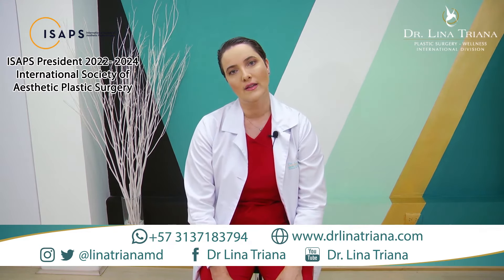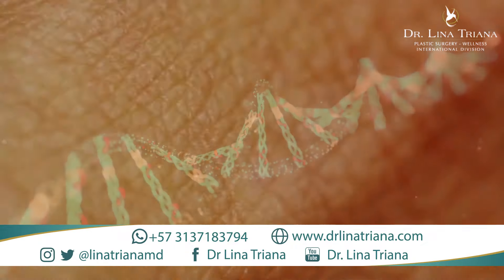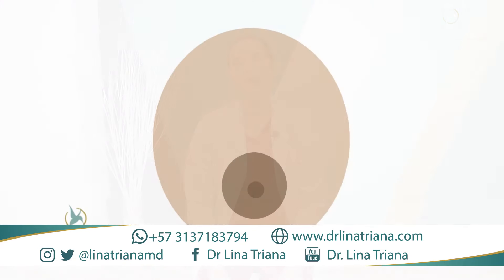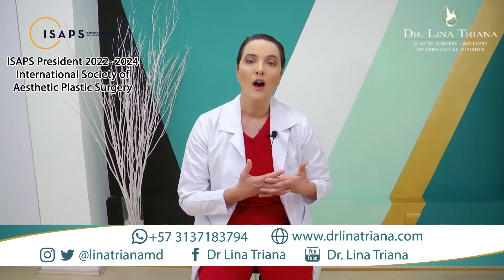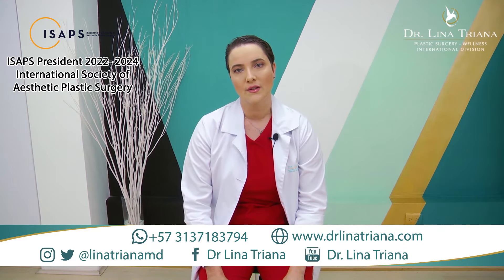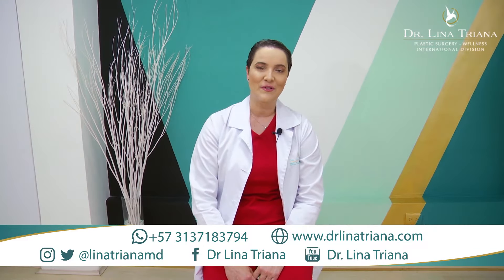Breast tissue can also fall down because of genetics — bad quality of skin — which makes the breast easier to come down. Our breast skin acts like a natural bra. If that skin is not good enough, it will not hold the breast tissue well. Another reason for breast ptosis is the gravity force of Earth that pulls everything down.